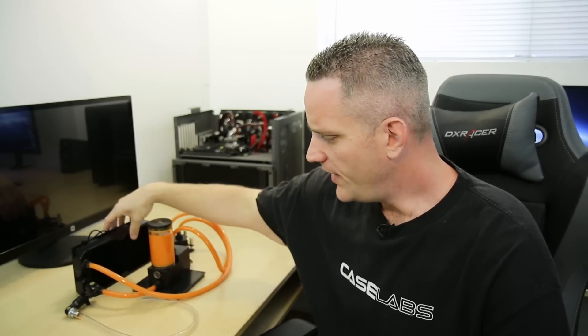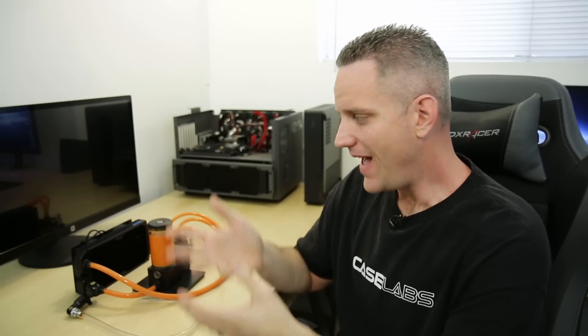One thing I want to address: folks say, 'Oh, I'm not going to do a custom loop — that sounds dangerous. I'm going with an all-in-one cooler.' But guys, all-in-one coolers are prone to the exact same failures that could happen with a custom loop. It depends on the quality of the fittings, tubing, blocks, and O-rings used. Keep in mind that a lot of all-in-one cooling brands want to do it for the cheapest amount possible, since affordability is what makes them appealing to newcomers. So don't think that all-in-one water cooling loops are your answer to avoiding potential leaks.